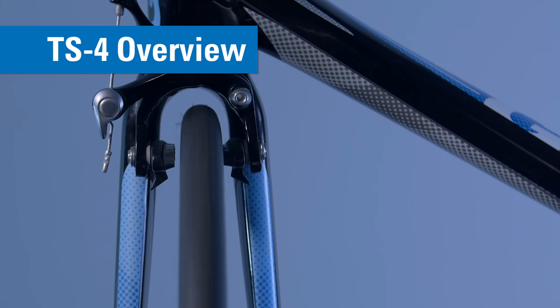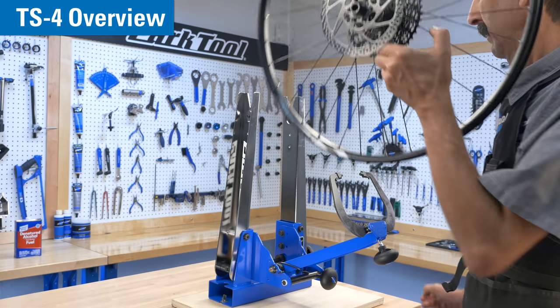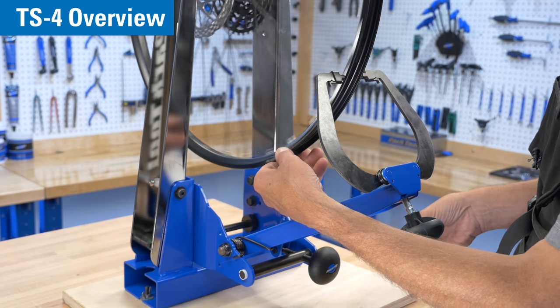Bicycle wheels develop wobble over time and they need to be straightened out or trued. The TS4 holds the wheel and acts as a gauge so you can make quick and accurate adjustments to the spoke tension in order to straighten the wheel.